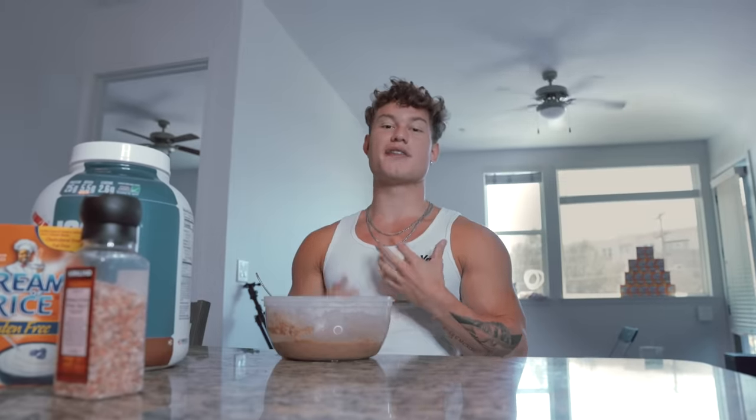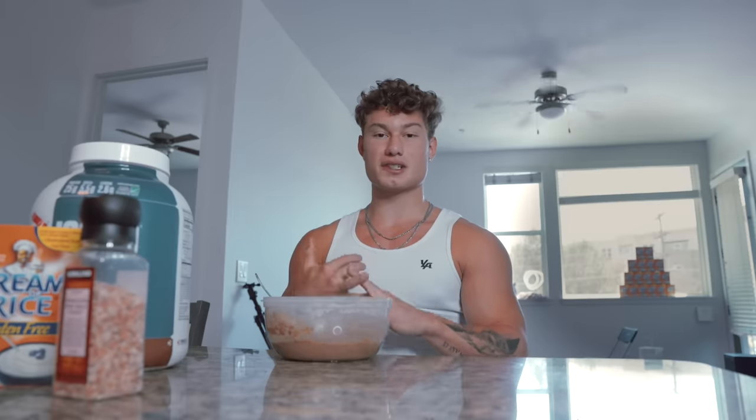Alright, Muscle & Strength, thank you guys for watching me make my favorite food, cream of rice. My name is Anthony Mantello. Follow me on my journey at YouTube or Instagram. Thank you guys for tuning in. Peace out, Muscle & Strength.